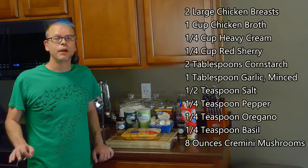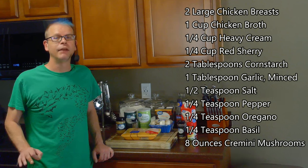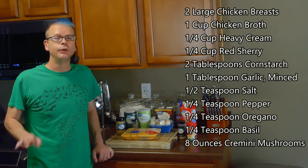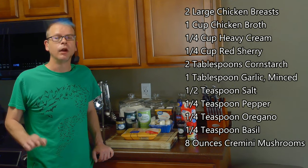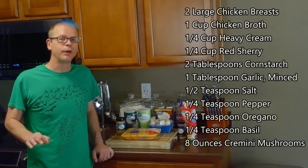For this, we'll need two large chicken breasts, a cup of chicken broth, a quarter cup of heavy cream, a quarter cup of sherry, two tablespoons of cornstarch, a tablespoon of minced garlic, a half teaspoon of salt, a quarter teaspoon of pepper, a quarter teaspoon of oregano, a quarter teaspoon of basil, and eight ounces of cremini mushrooms.